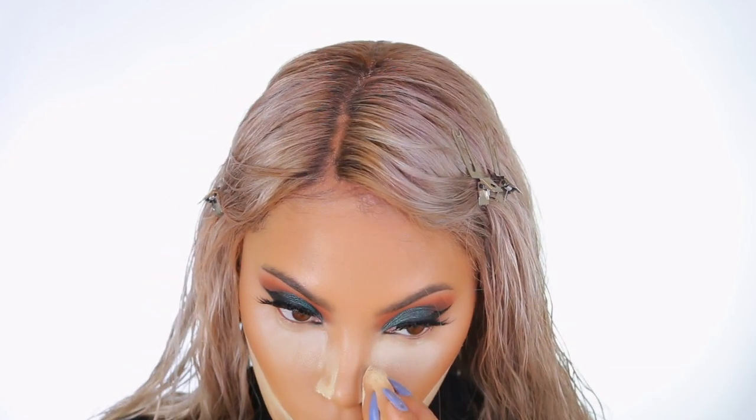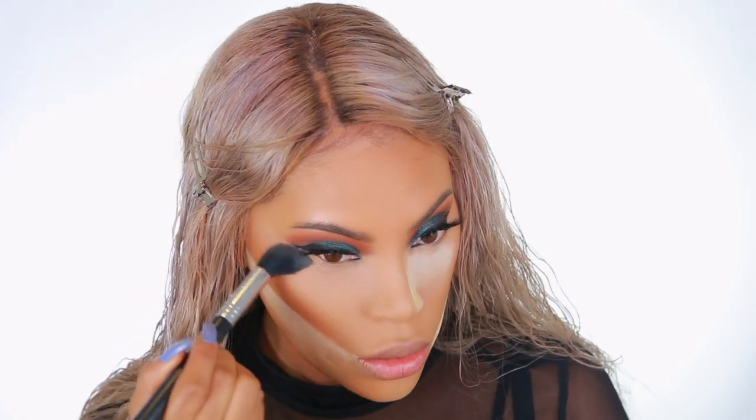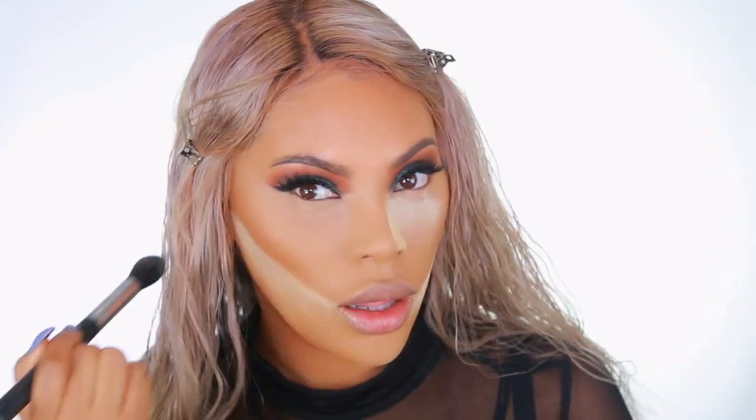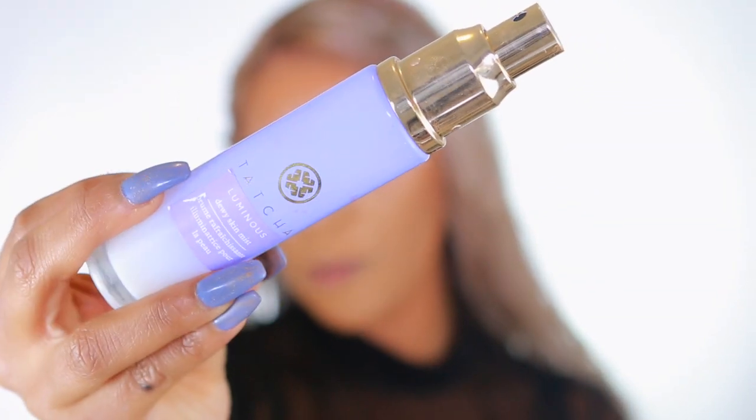Haven't done a nose contour in a while — we're going for full glam today. I try not to leave the powder on too long under my eyes because I don't want that elephant skin look, but it's looking pretty good. I'm going to use the Tatcha Luminous Dewy Skin Mist — this really makes the skin look nice and dewy, especially when you've used a lot of powder. I love using Fix Plus as well, but the Tatcha gets me extra dewy. She's a little too expensive so I only pull her out every once in a while. I'm just applying some of that on my skin.